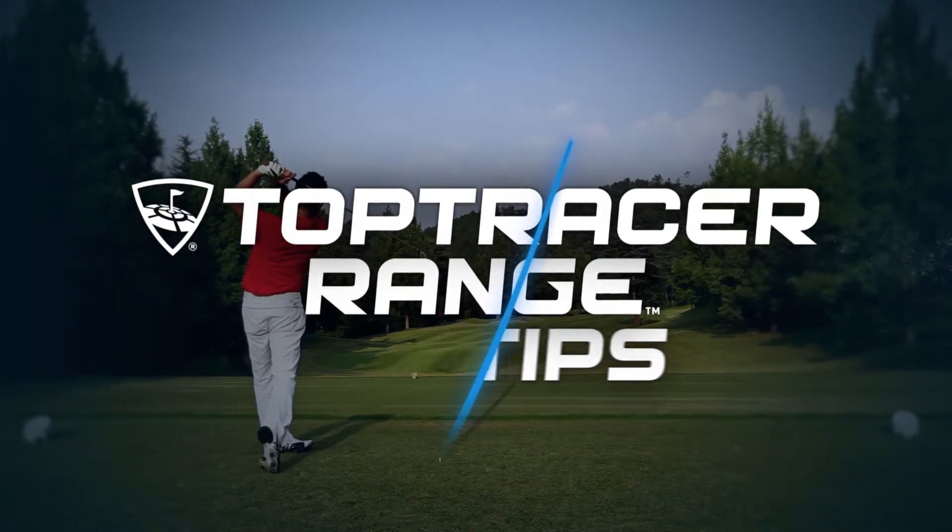Here's another Top Tracer range tip. Have I got a tip for you? You want to hit the ball further with your driver? Then know your launch angle. Simple as that.